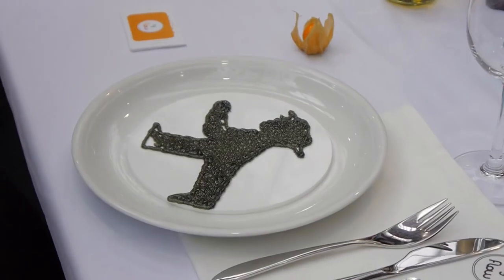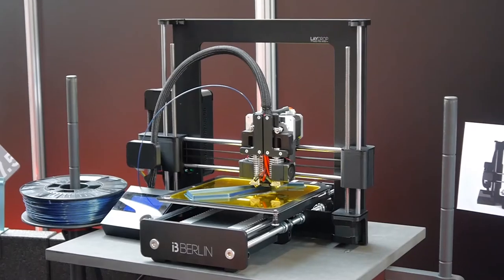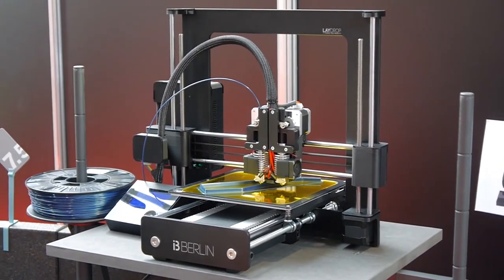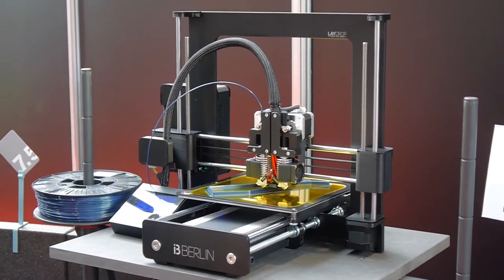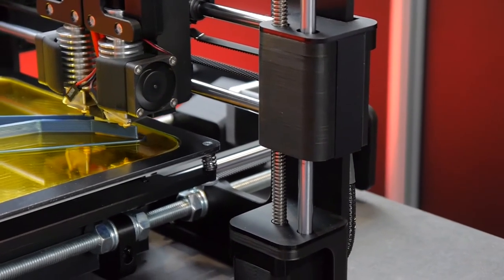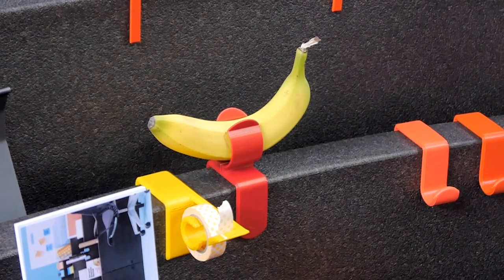It seems that fab labs are growing in popularity, probably in large part thanks to the flexibility of the 3D printers they are making available for their members. The Fab Lab Berlin took it a step further and is even selling their own 3D printer, which is their version of the Prusa i3. And they're printing banana holders with it — because why not?